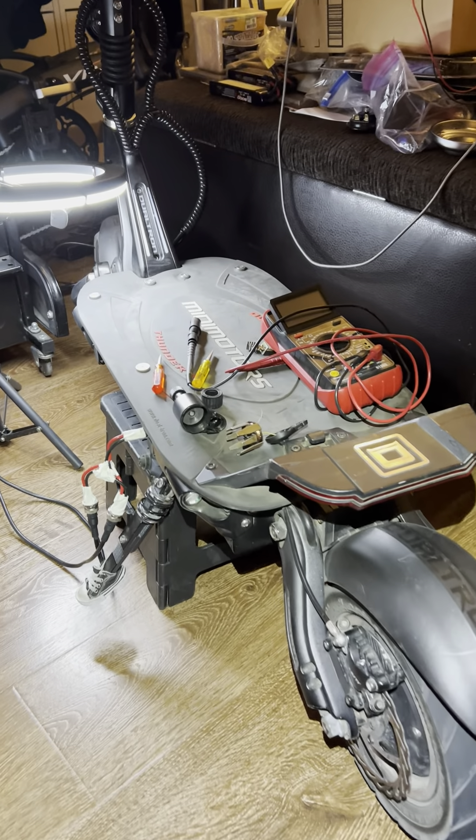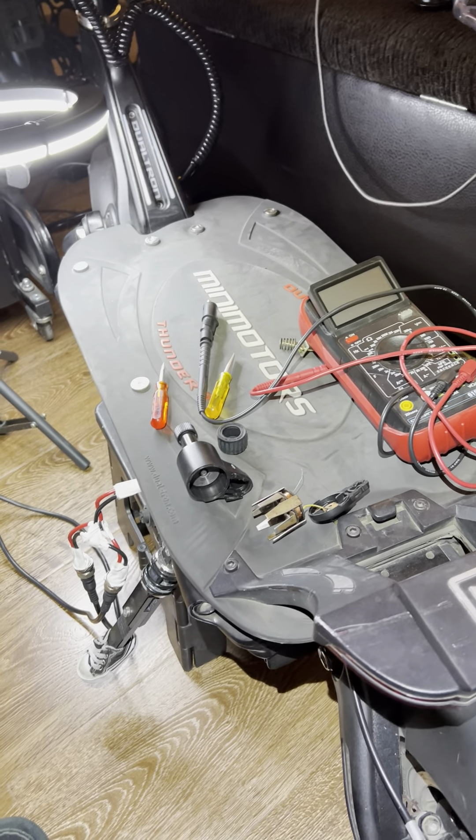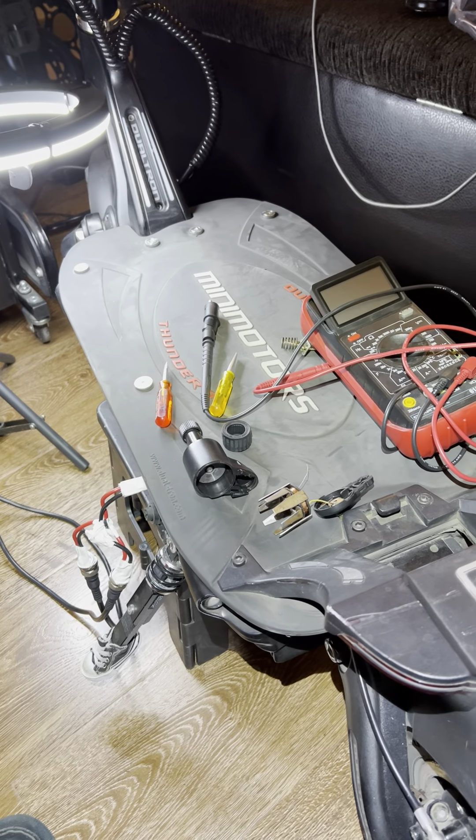Hello everyone, True Zero Emissions here. Hope you're having a great day, and I'm excited to share with you my latest learning process.